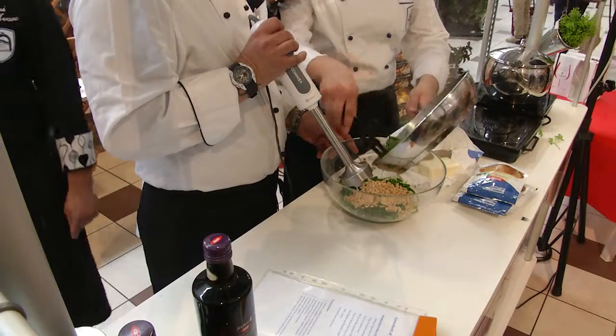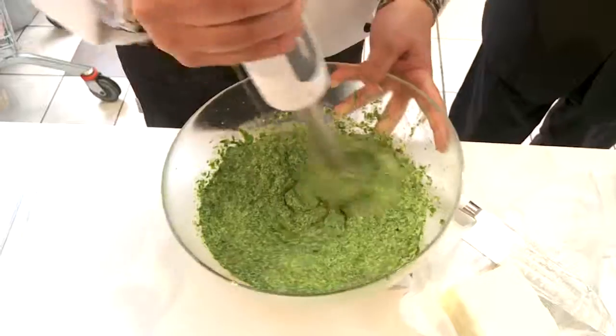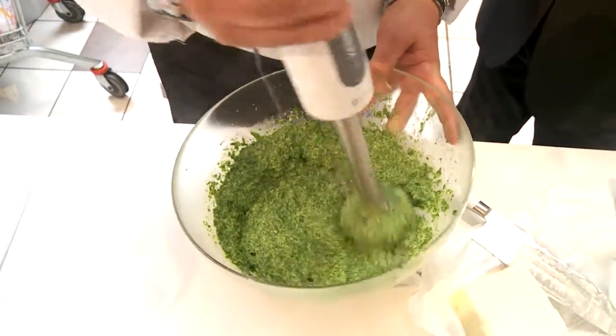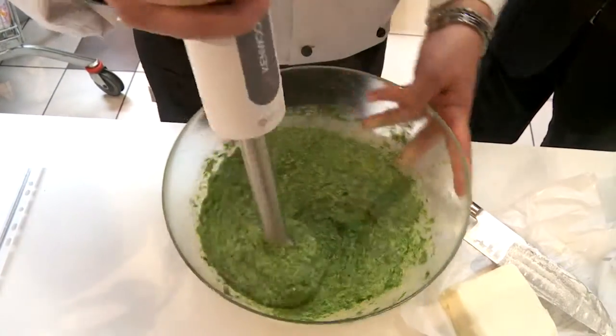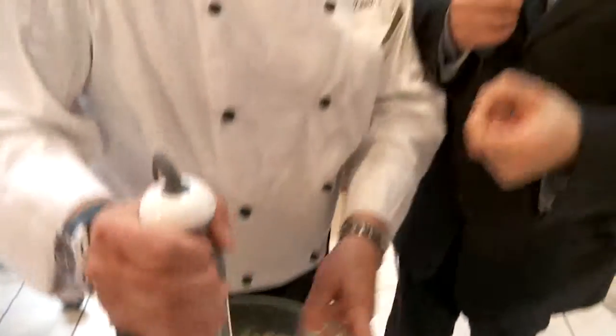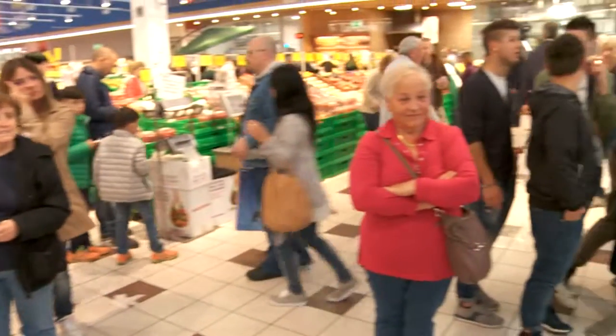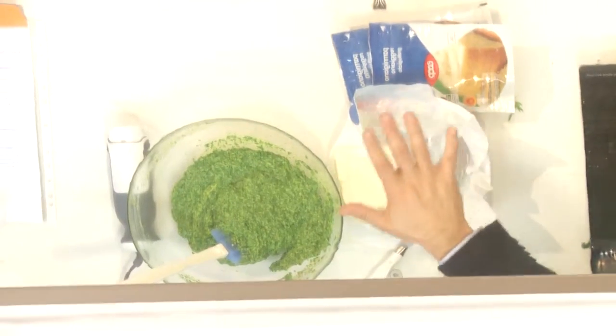Sarebbe pestato ma utilizziamo il mixer. La rucola ha uno spunto leggermente amaro che va bilanciato sia con i pinoli, che hanno una componente aromatica tendente al dolce, sia con il burro.